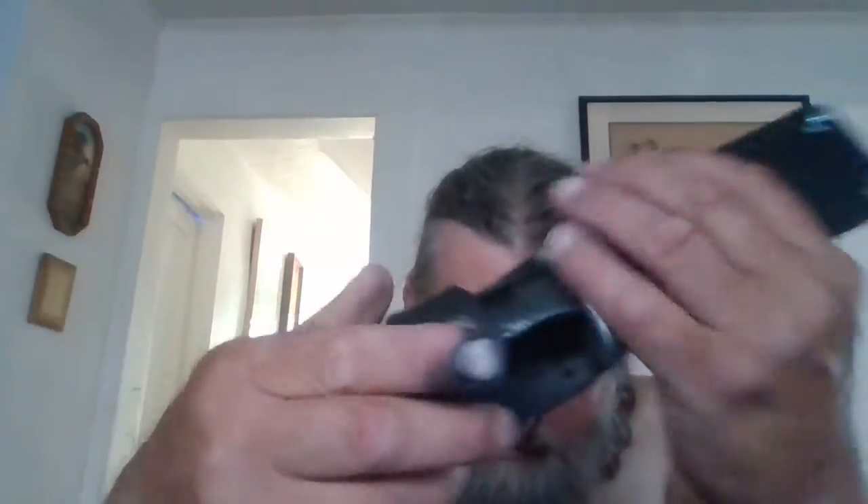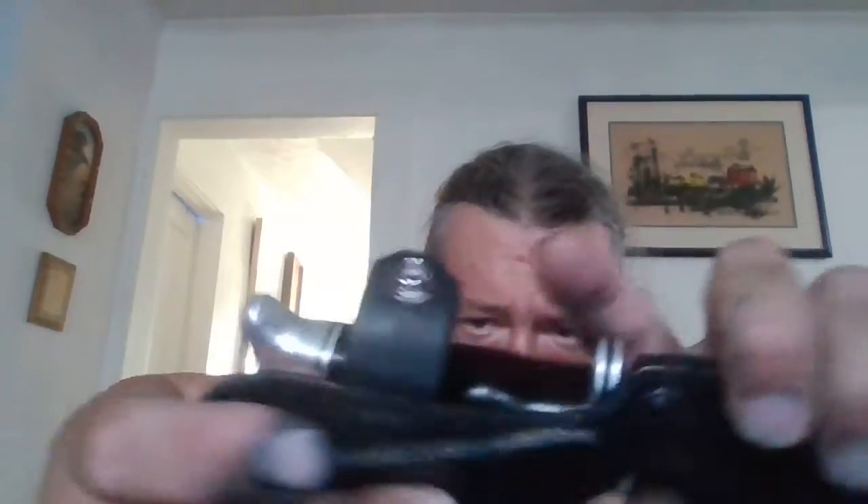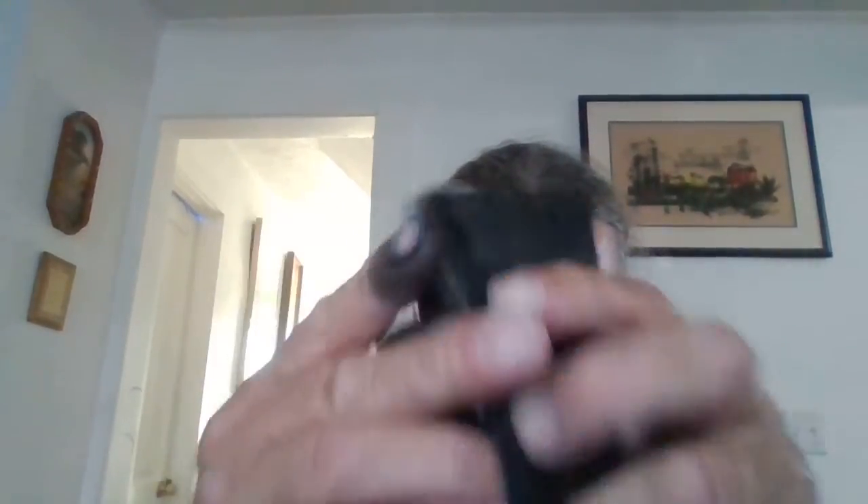The belt loop will accommodate quite a few belts — a big wide belt or a regular everyday belt. The knife fits nice and snug in there; it's not going anywhere unless you pull it out. And this piece snaps right back on there.